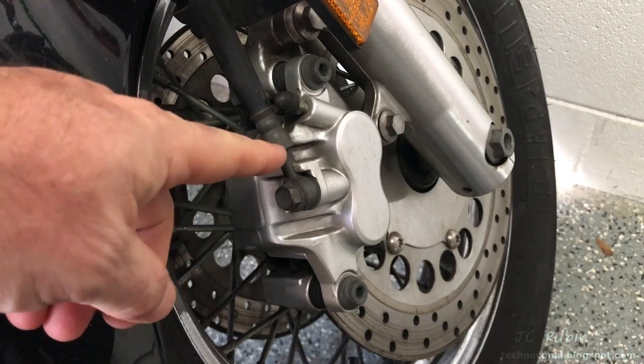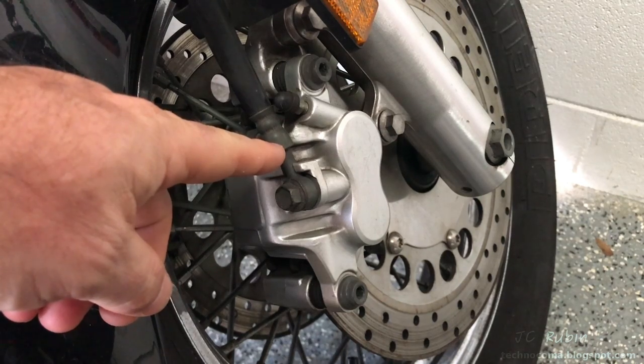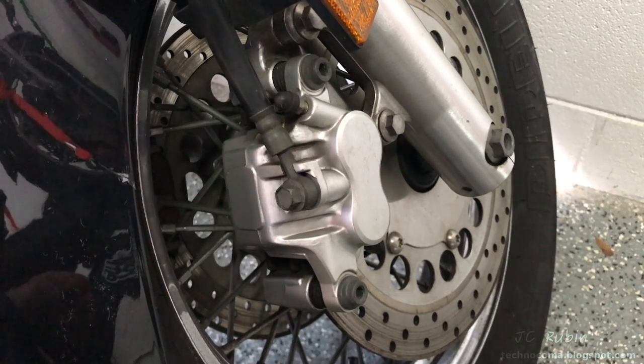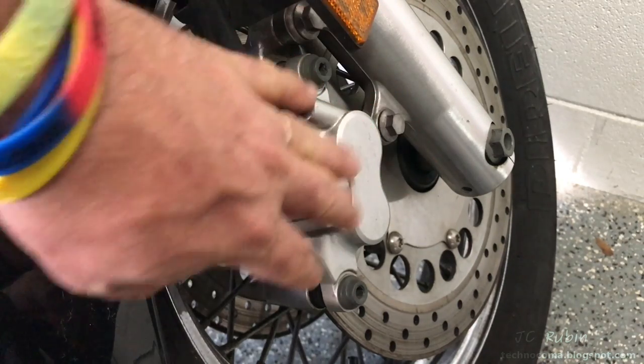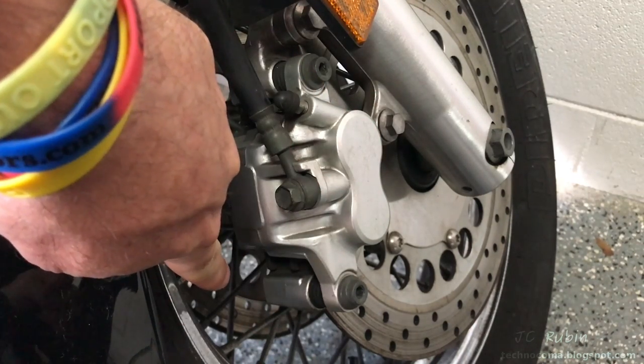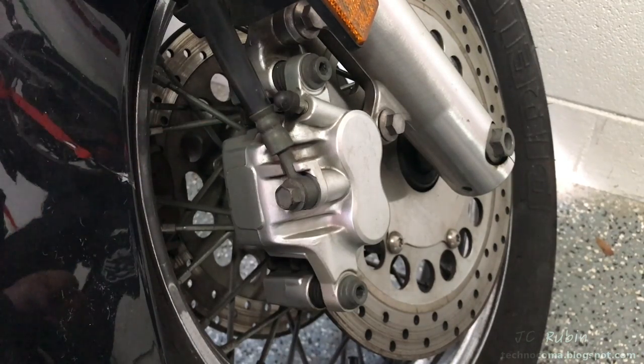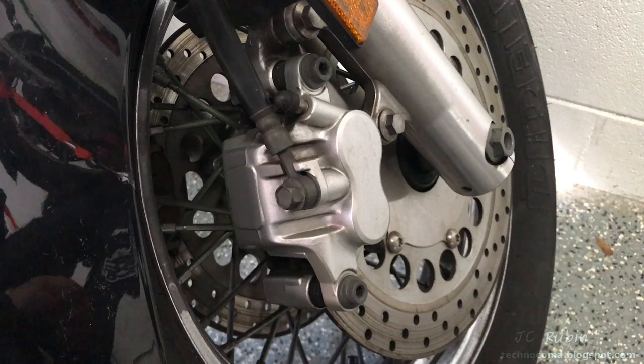Hey everyone, today we're going to do front brake pads on a V-Star 1100 Silverado. Doing this job wrong will kill you or others around you, so if you're not mechanically inclined, enjoy the video and take your bike to be done professionally. That's my warning. A Silverado has two sets of brake calipers — it's just the same as a Classic except you'll be doing it twice. Note that in this video my brakes turn out to be just fine, but I'm going to remove everything, clean it, and reinstall it just as it was.